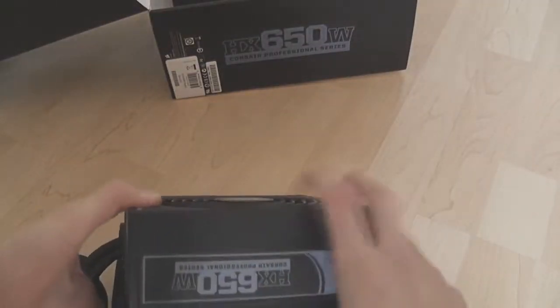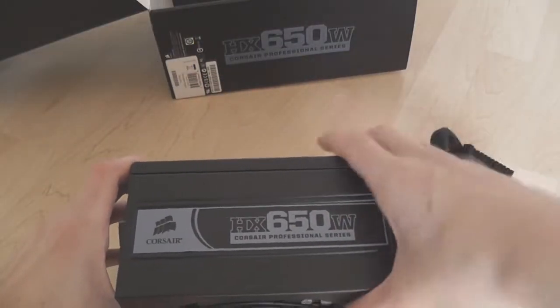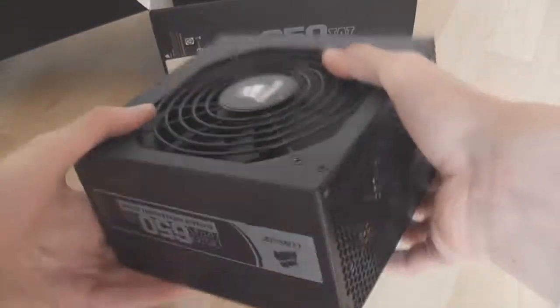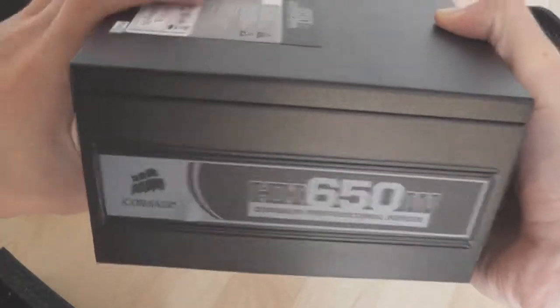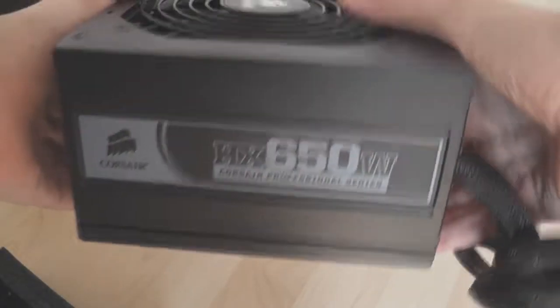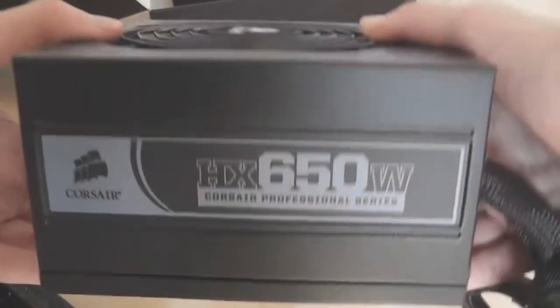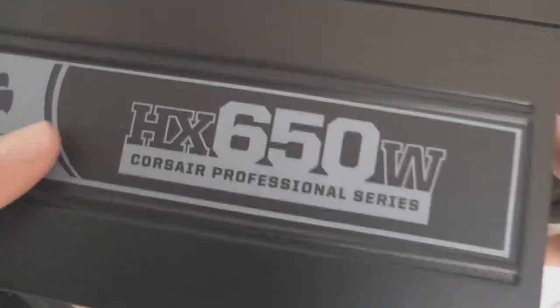So here's the power supply — it's heavy. There's a sticker with some decorative design on one side, same on the other side. What they've done that's really clever is on one side the text is oriented one way and on the other side it's flipped, so whether you install the supply facing this way or the other way in your case, this text should always be the right way up. That's a really nice feature — I hadn't seen that before.